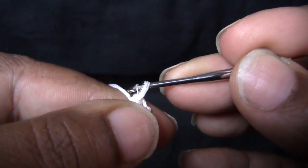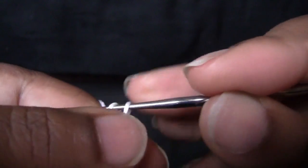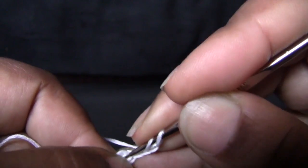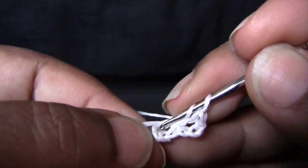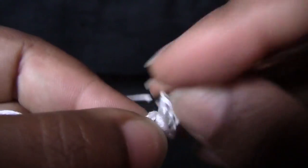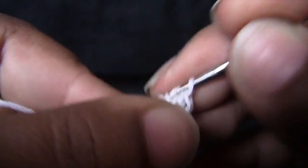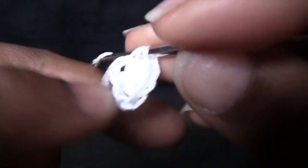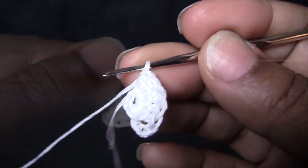You're going to chain 5 — 1, 2, 3, 4, 5 — then join into the first chain with a slip stitch. Now you're going to chain 3 — 1, 2, 3 — and do 11 double crochets into the ring. 1, 2, 3... continue counting up to 11.